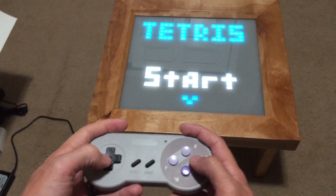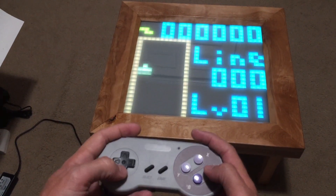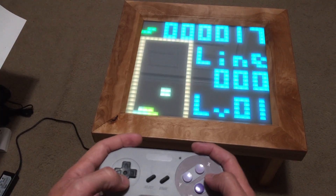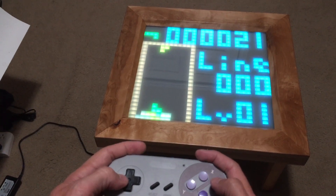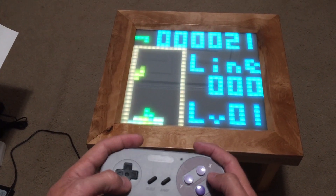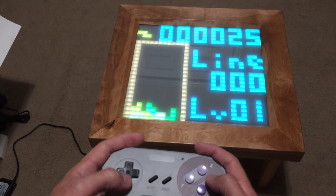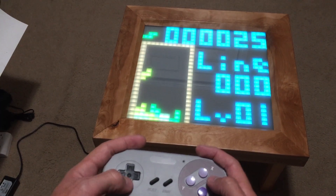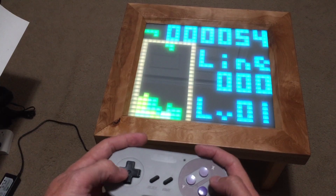I'm going to jump into the game and we'll play through it for a little bit. I tried to make it pretty similar to the classic NES version, and it's pretty much there — there are still a few things that are a little not quite there, but for the most part it's there.